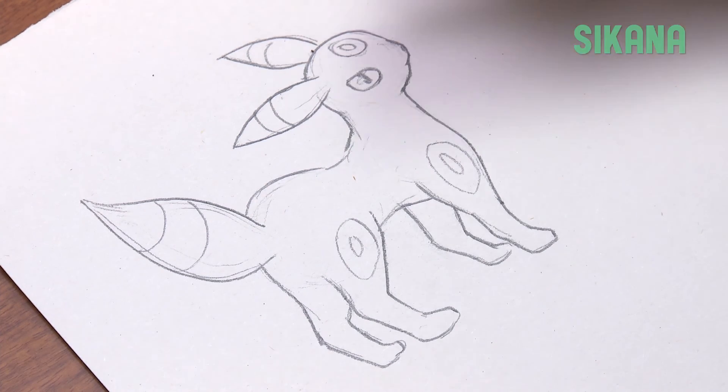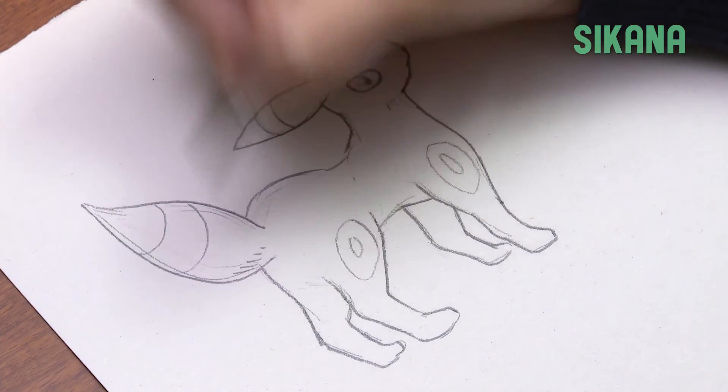Then add some texture to its fur like this. And your Umbreon drawing is done.